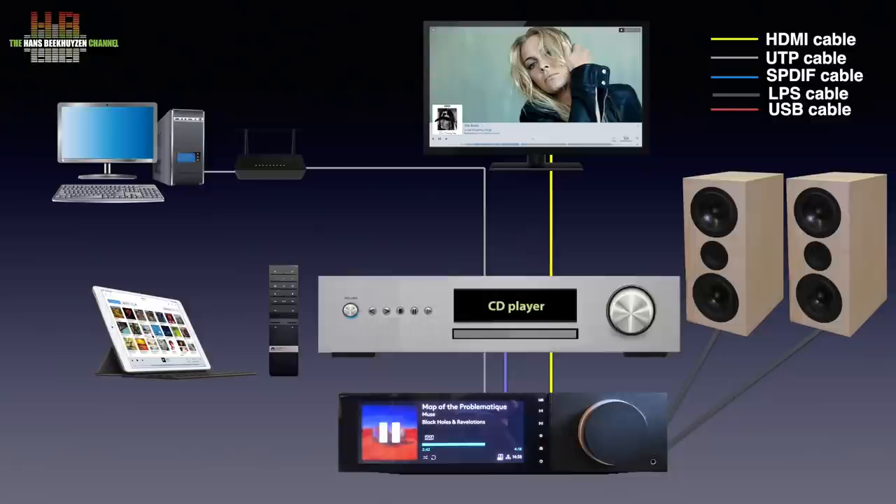That is all you need to play internet radio, Spotify, Qobuz, Tidal, DLNA, Apple AirPlay, Chromecast, Bluetooth aptX and Roon. It also does MQA decoding and rendering.